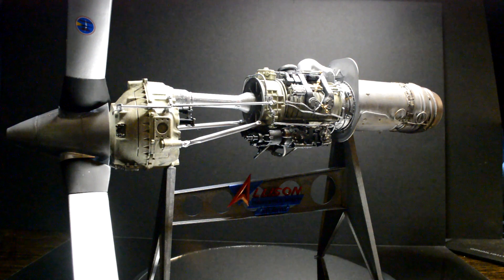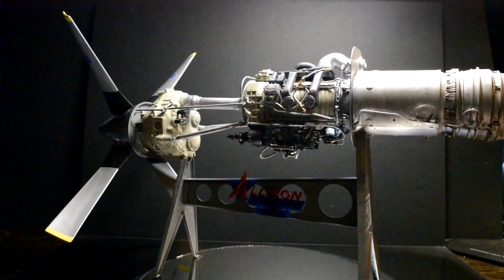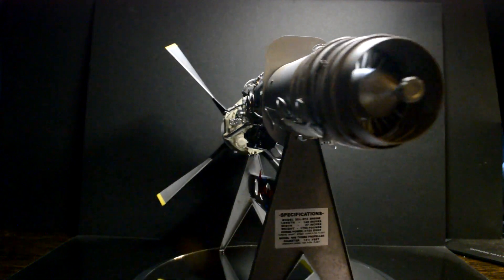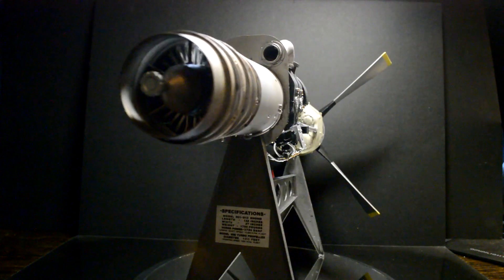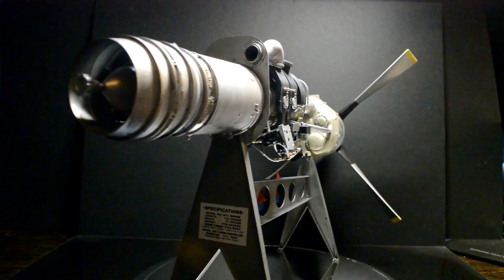The Allison turboprop is all done. Here's a nice little showdown on it — it's quite a massive piece, pretty cool when it's done. All the decals are on this one, showing all the specifications, which is pretty cool.